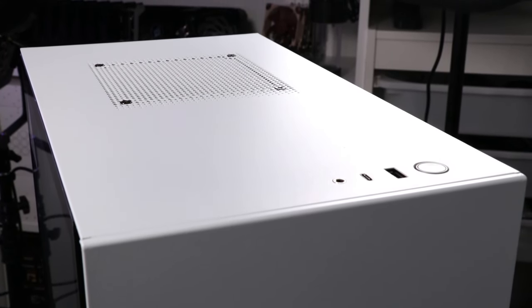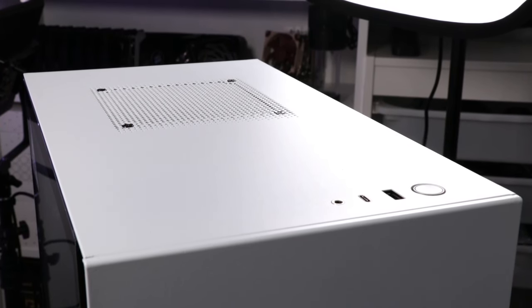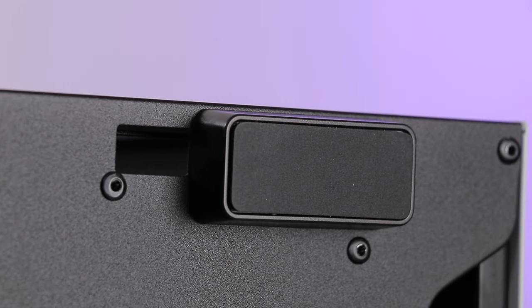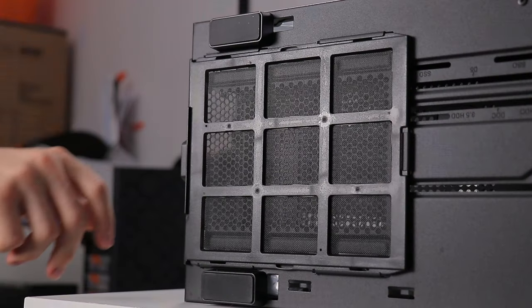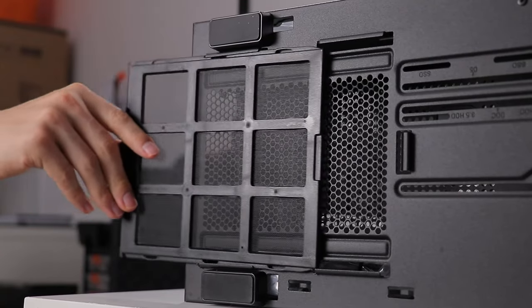No reset button in sight, so if you plan on building a very crash-prone system or regularly overclock, then maybe you'll want to consider something else. Rounding off the exterior is the base — we've got some fairly sizeable rubber-padded feet which are nice and grippy, and a pile of slots for a pump D5 or DEC and drive mounting, and a rear power supply unit intake filter which is actually against the desk. Really hard to get off — it's perfectly functional for the once-a-month clean, but can catch if you're not paying attention.